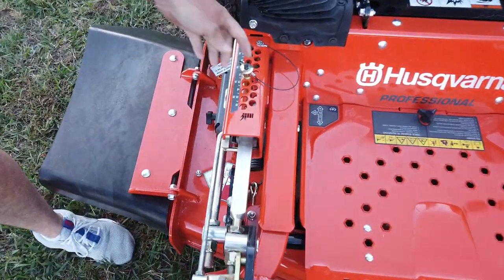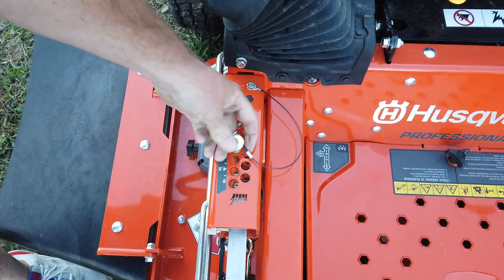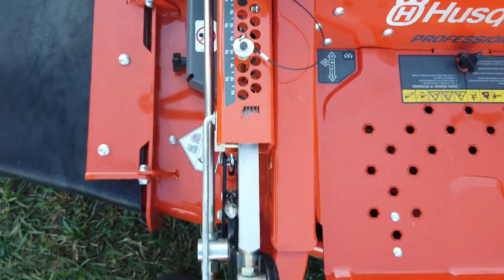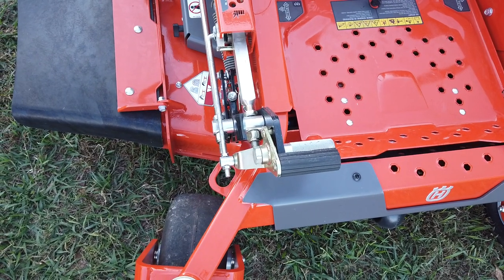The deck height adjustment is here — there's a pin, just push the button in and pull it out. If you want three and a half inches, just put it there and stick it back. Your foot pedal here, you just click it and it'll drop down to where the pin is, giving you a nice smooth level cut.